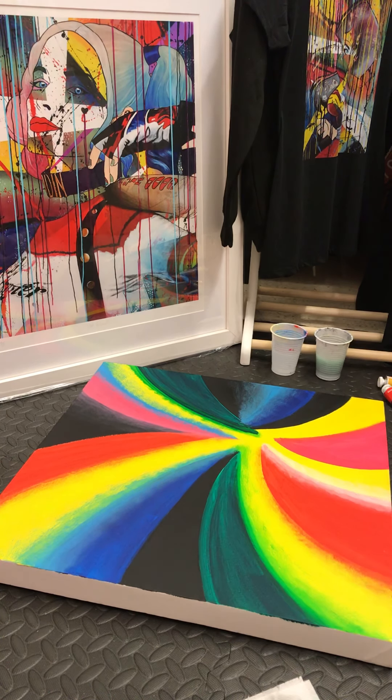Hi guys, it's Emily again. I can't believe it's been a week already. We've had a few sleepy days, if I'm honest, so being in the studio today is so breathtaking.